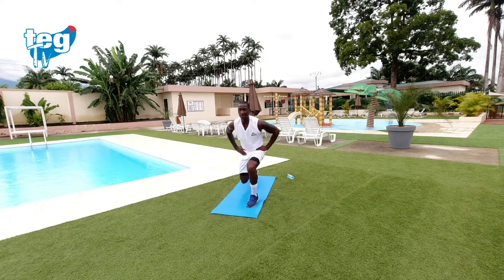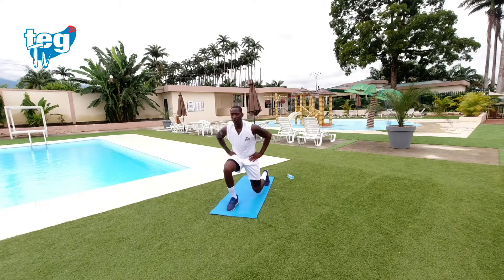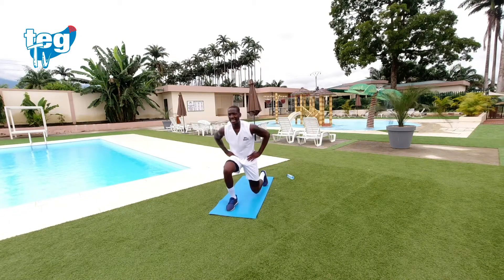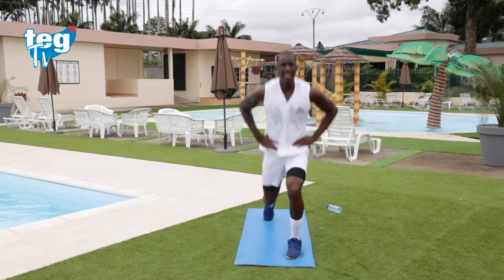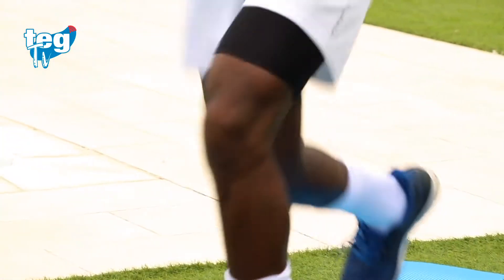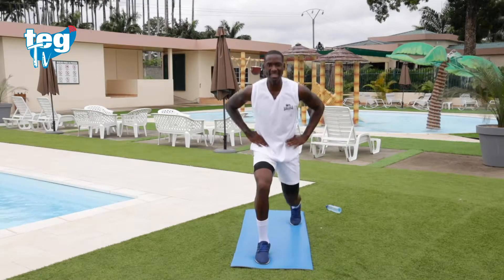Dos y cambias y seguido y cambias. La mirada al frente. No te precipites, respira. Realiza una zancada larga. Recuerda el apoyo, la mirada al frente, espalda recta. Te quedan diez segundos, puedes.